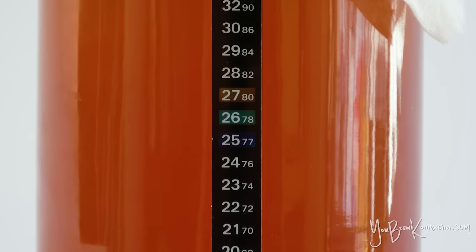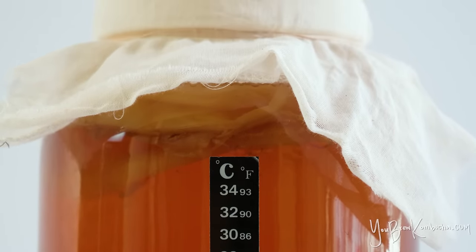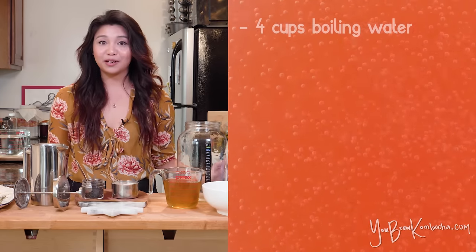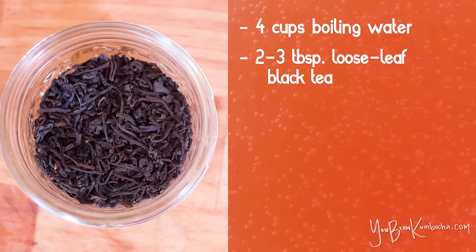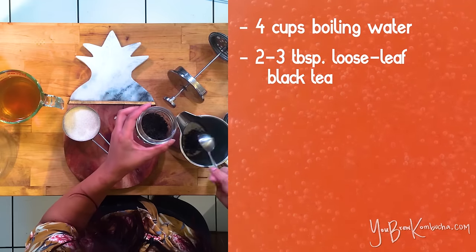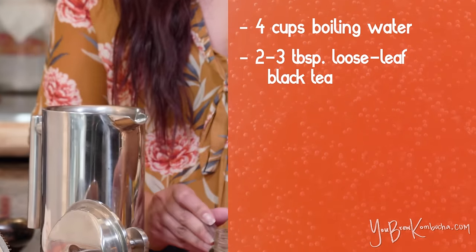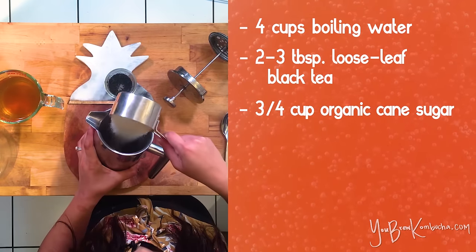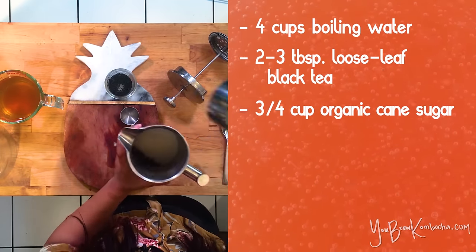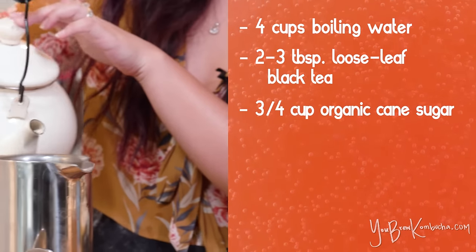Since kombucha is basically just fermented sweet tea, we're going to start off by making a big batch of tea. I have four cups of filtered water boiling on the stove. To get started, add two to three tablespoons of black unflavored plain loose leaf tea and three quarters of a cup of organic cane sugar.